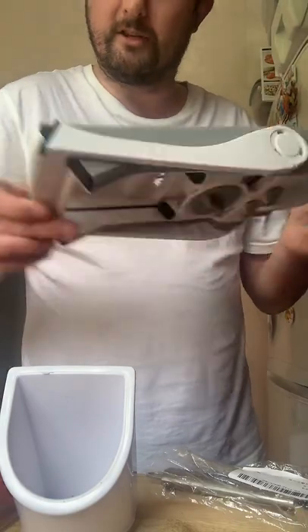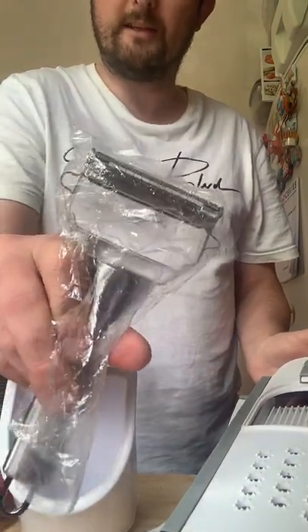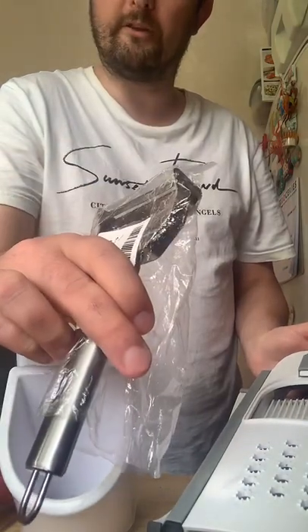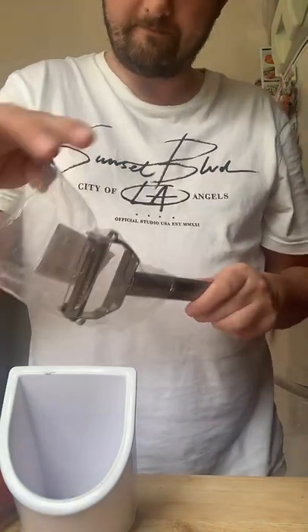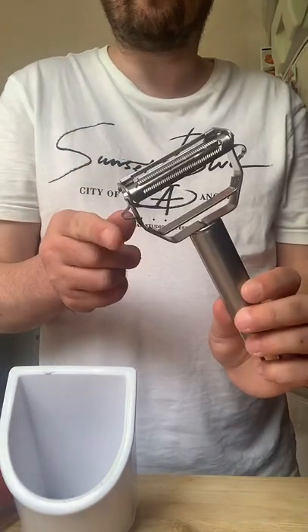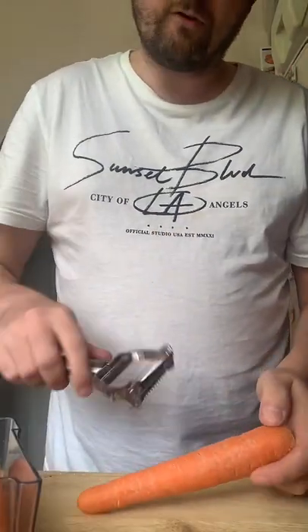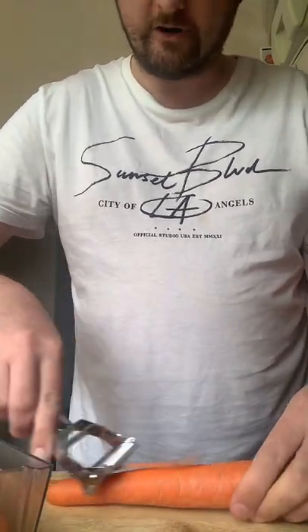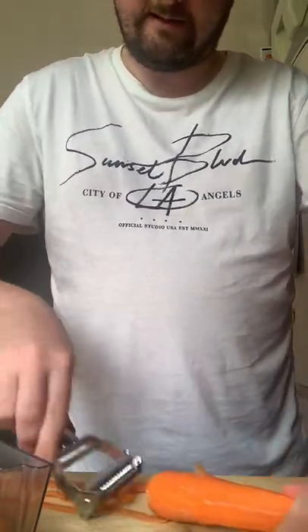First thing I need to do is peel some carrots. I've got another gadget here — a potato peeler. This does julienne as well but I just want it to peel the carrots. This item is also in the shop, pinned down below if you want to buy one. It's a metal peeler with two settings: thin slice and julienne. I'm just going to peel these carrots so I don't have skins on them — see how easy that is. Easy peasy, just like that.